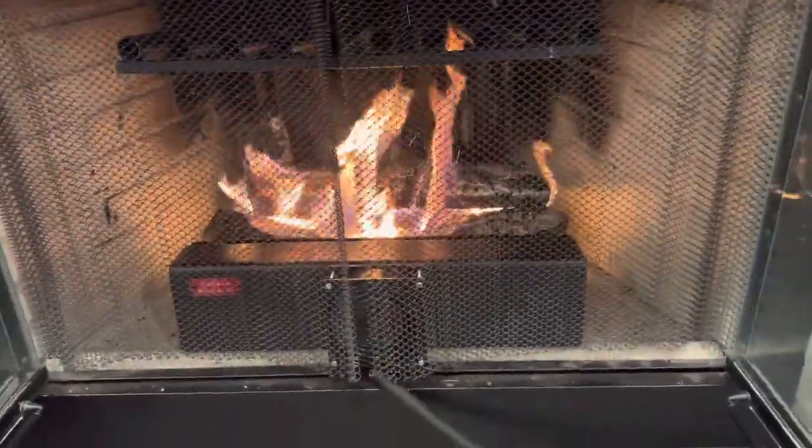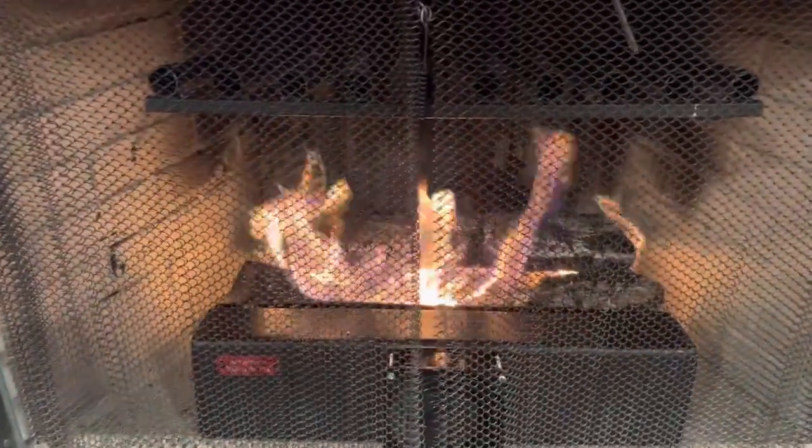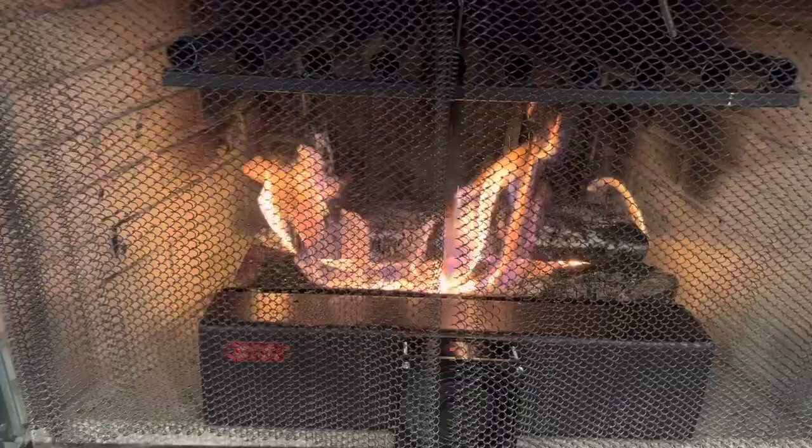It's a newer fireplace. But without putting the legs on and adding the additional height, there is not a lot of air coming underneath. So we have to be very careful about how we're positioning the logs so that we can keep the fire going.